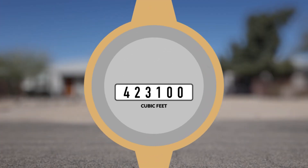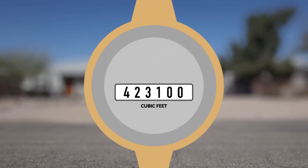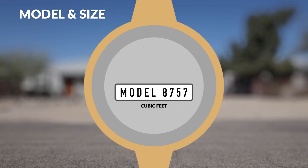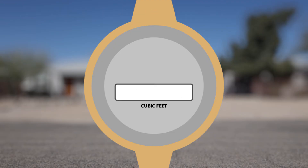The digital display cycles through four distinct screens. It uses straight reading dials which are read left to right. Two screens display the meter reading. Another display screen shows the water meter model and size. The final display screen shows the rate of water flow in gallons per minute.